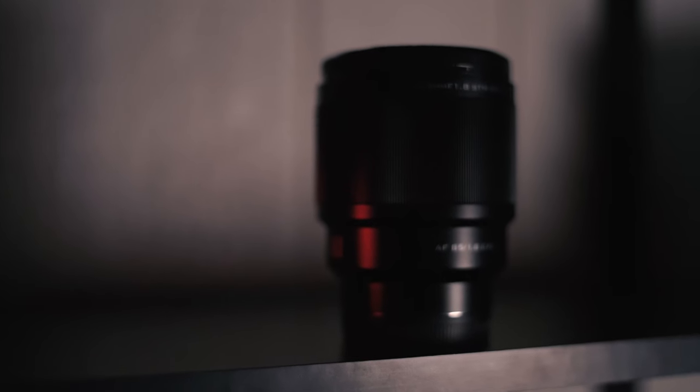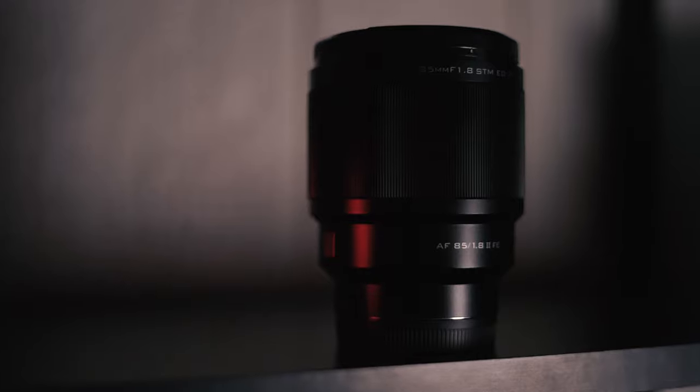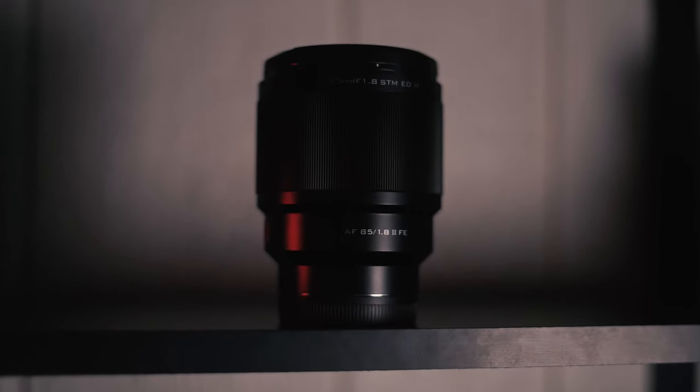The shallow depth of field you get with a 1.8 aperture makes for great portraits and also allows for crisper photos in low light. I recently took this lens to New York City and took a couple photos there. I'll put those on the screen now.